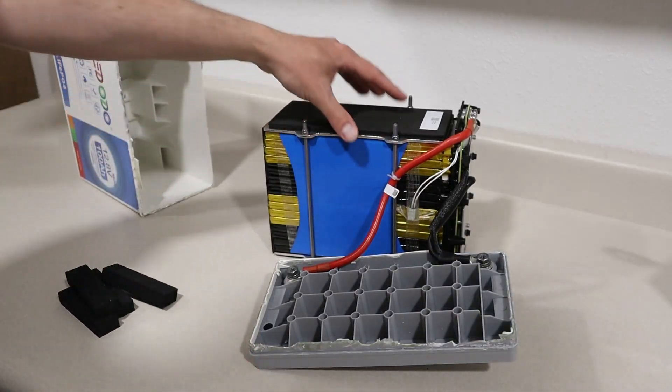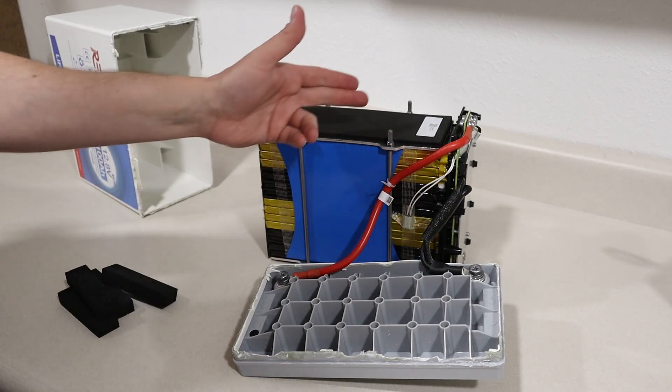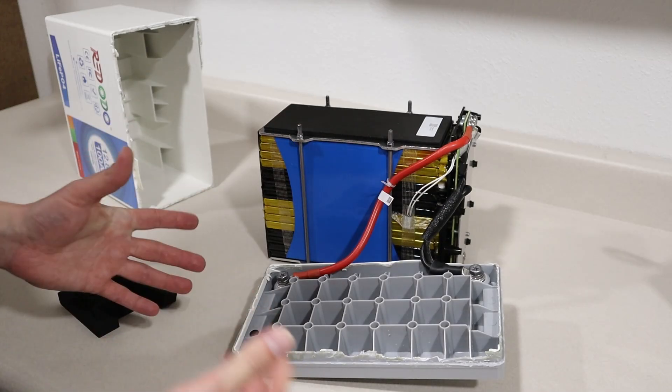Overall, I am impressed with the build quality — definitely a different size and form factor than I've ever looked at on the channel, with tons of power in such a small package. It is a little bit of a bummer that it doesn't have low temperature charging protection, but it did not advertise that on the listing. This is definitely the smallest 100 amp hour battery I've tested: 35% smaller, yet we still pulled 101 amp hours, over 100 amps continuously, really good build quality, and the price is great at $329 with a 5% off discount code in the video description.